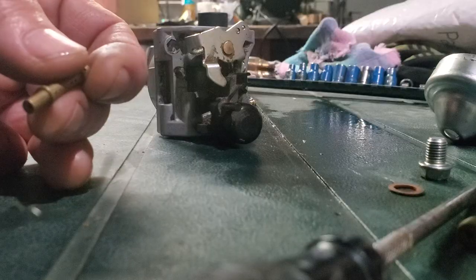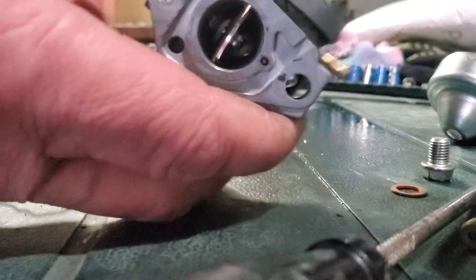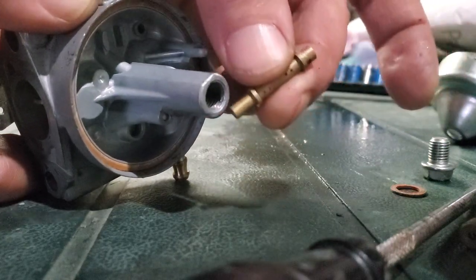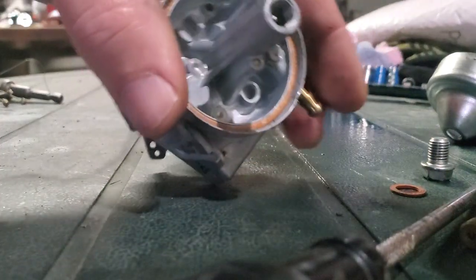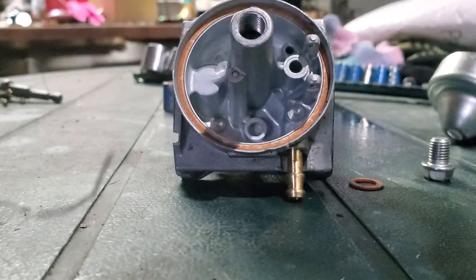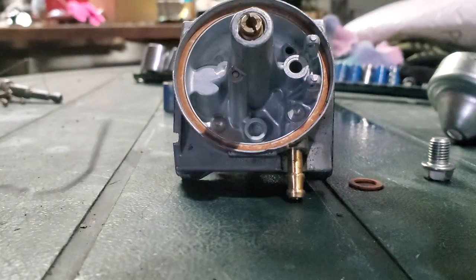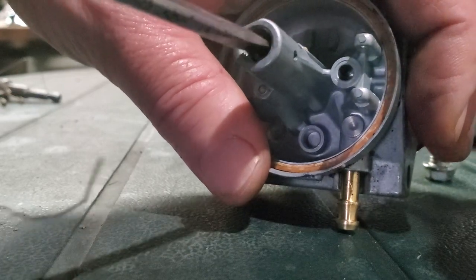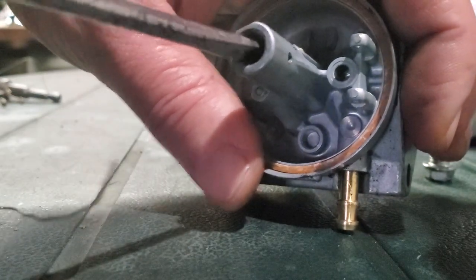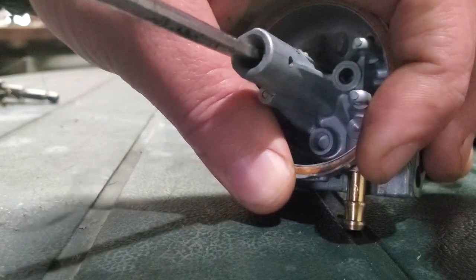Once you get all those holes cleaned out, the way to put it back into the carburetor is you want to put it in this way. Shake it up in there and now we're gonna put the main jet back in. The main jet a lot of times is not easy to take out once it's on the very edge of being out - it just wants to hang on because the threads get hung up and you can't grab it with anything. So you end up just having to bang it out - be careful when you're banging it, don't bang it too hard. Get that nice and tight in there.